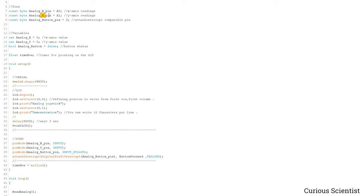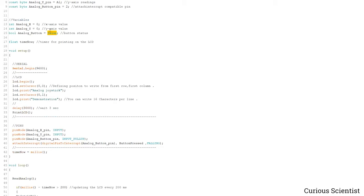We need variables for the X axis, Y axis, and the button. These are integers because the values range between 0 and 1023, which fits into an integer. For the button I put it into a boolean — either true or false — starting with false, meaning the button is not yet pressed. When we press the button, this will turn true.